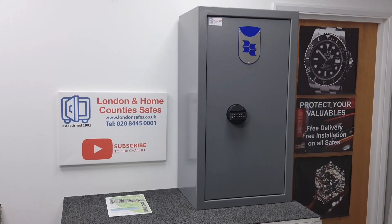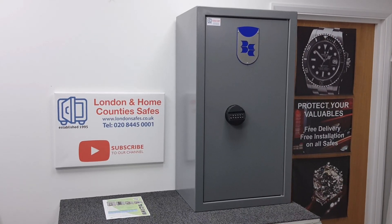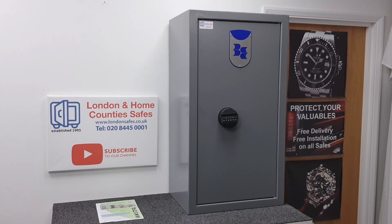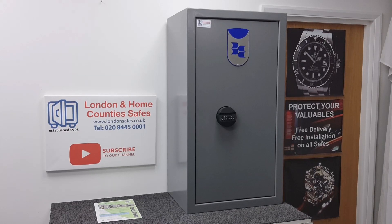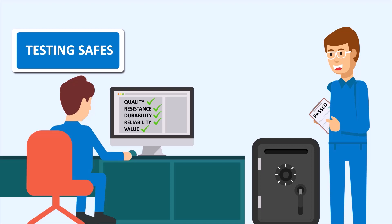I'll be working my way through all four sizes and making a video on each of them individually, starting with this one. But for now, that's all — thank you for watching. Free delivery and free installation.